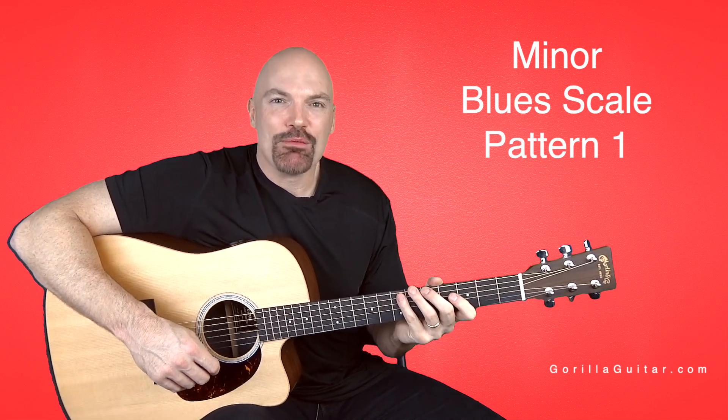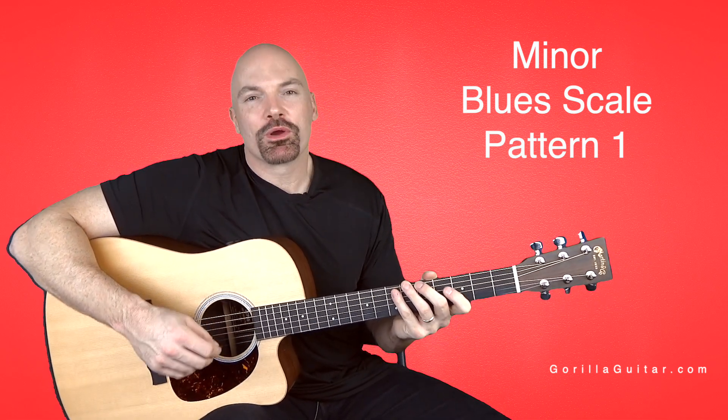Hey again, welcome back to Gorilla Guitar. I'm John Rush. For this lesson we're going to learn the blues scale.